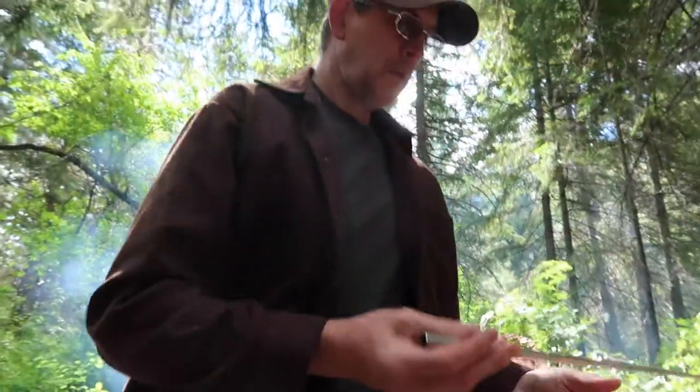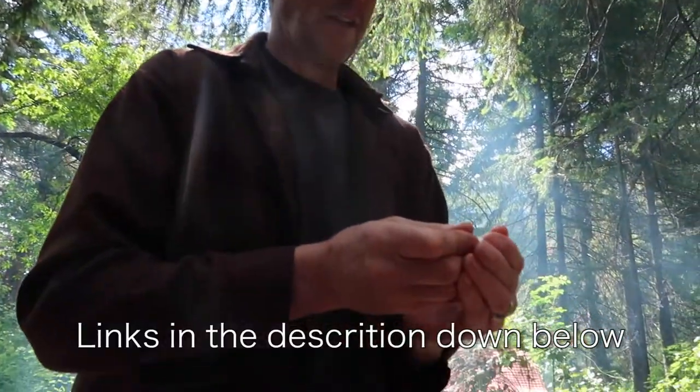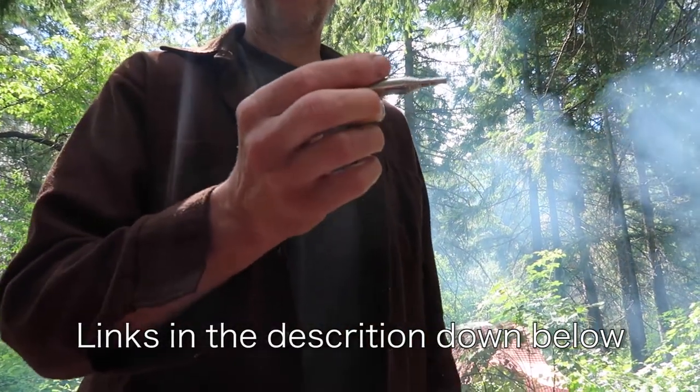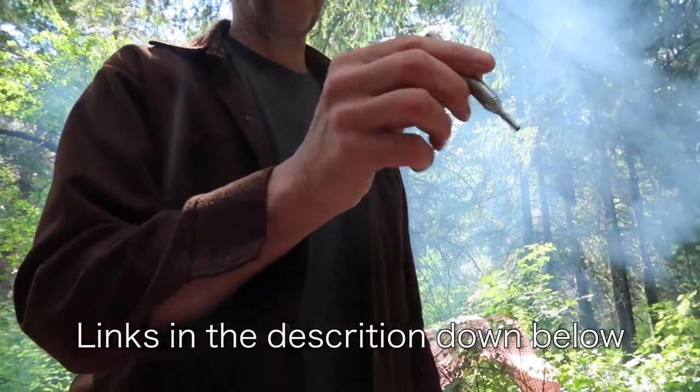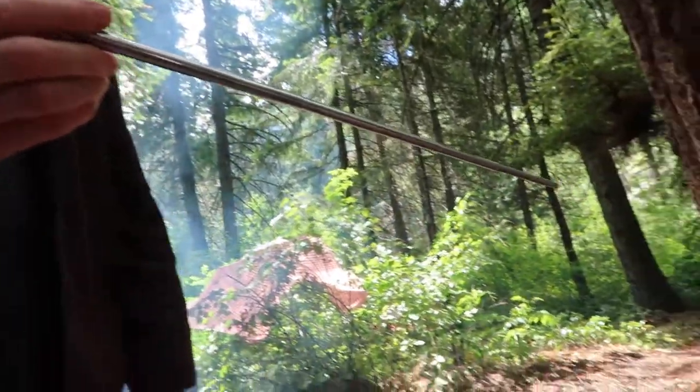What are you doing there, Jerry? Using my pocket bellows. It's essentially a collapsible metal strip - basically an old car antenna. It's designed as a collapsible tube to blow into, and it works really well.